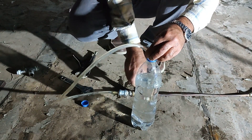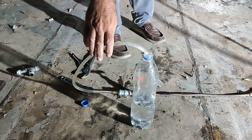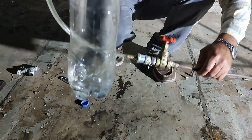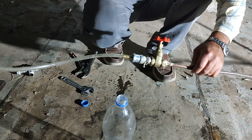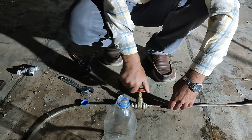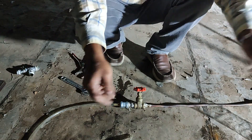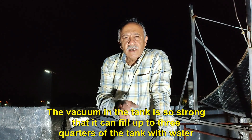Now I open the steam valve. You can see how fast the water is drawn into the boiler tank. You hear the sound of suction. You saw how easy it is to transfer water into the tank and it doesn't need a pump. The vacuum in the tank is so strong that it can fill up to three quarters of the tank with water.